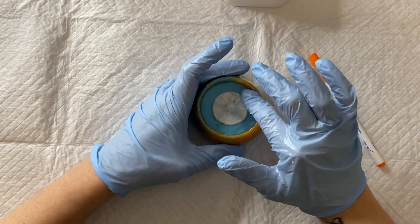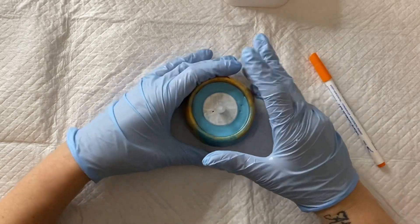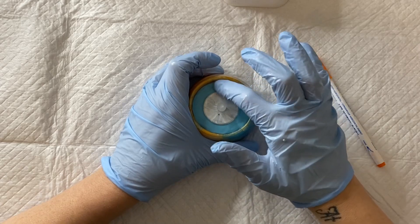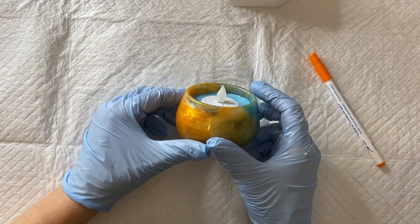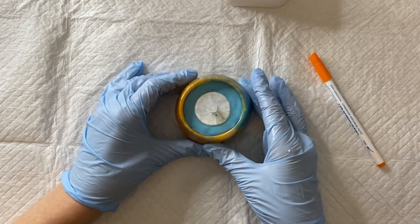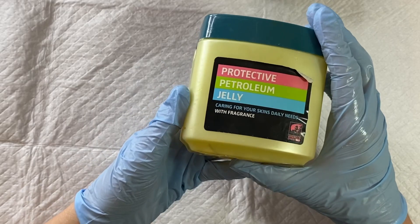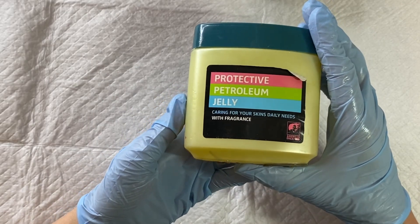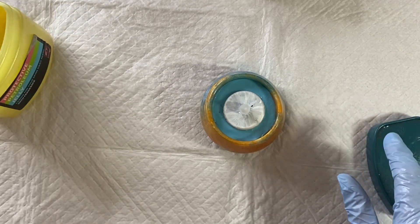Once I got it all smooth I left it to cure. This silicone putty cures in about 15 to 20 minutes — it might have been even quicker than that. Once it was ready, I used some petroleum jelly just on the sides of the vessel to stop the resin from sticking to the resin vessel, applying it with a paint brush.